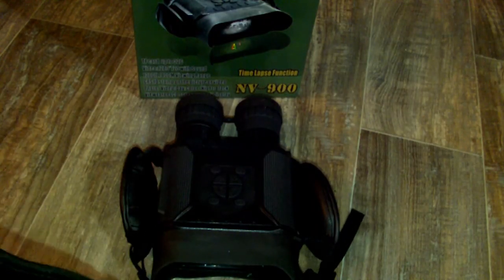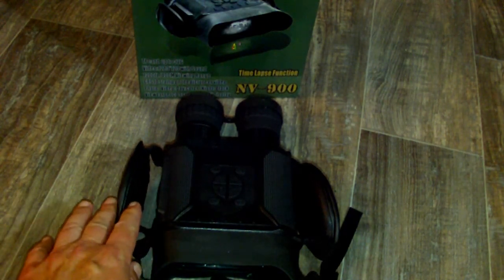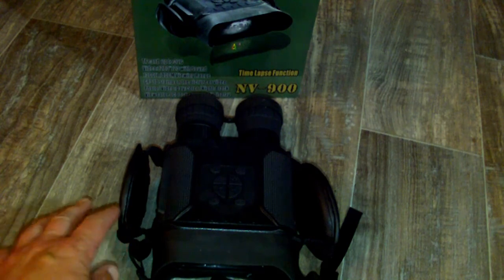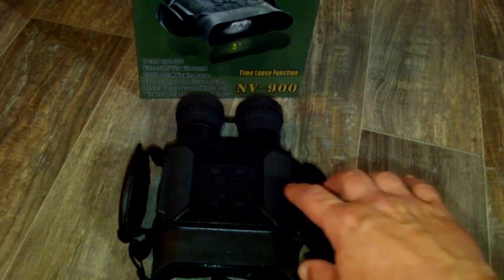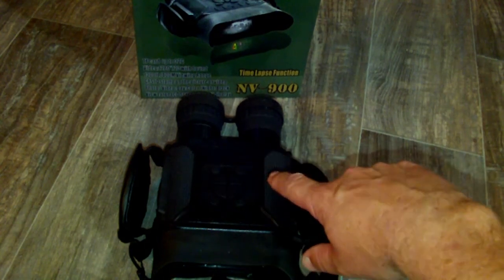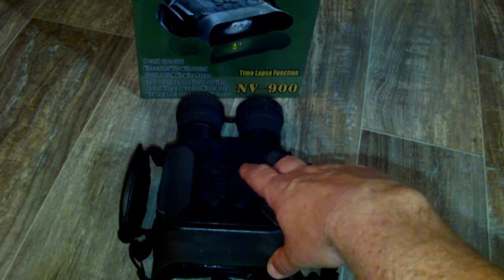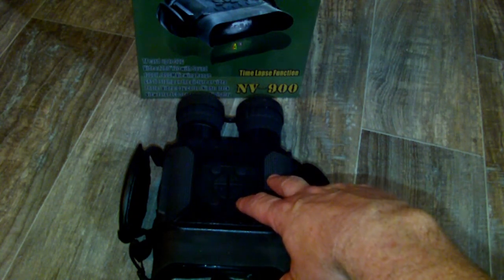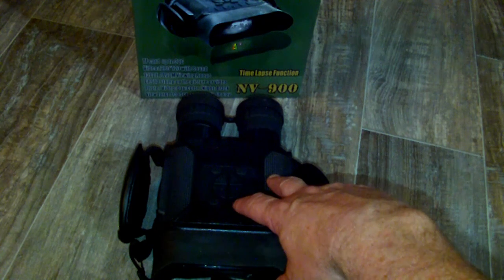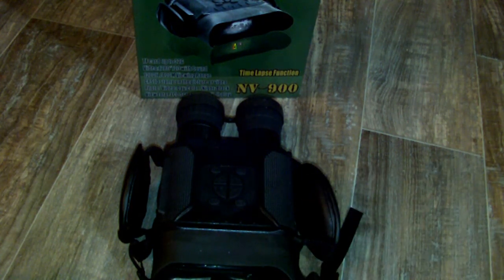This piece of equipment comes with a neck strap. It comes already equipped and fitted for your hands. It's got pretty easy to follow features — an on/off button, zoom in, zoom out. It's got a record function; this unit is capable of recording, it will take pictures also, and you can also do time-lapse photography with it.